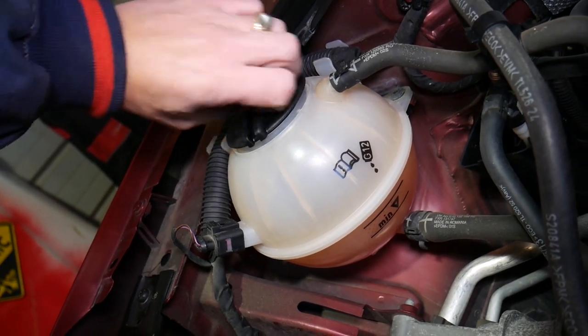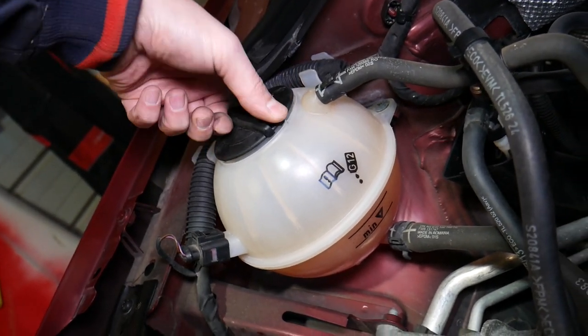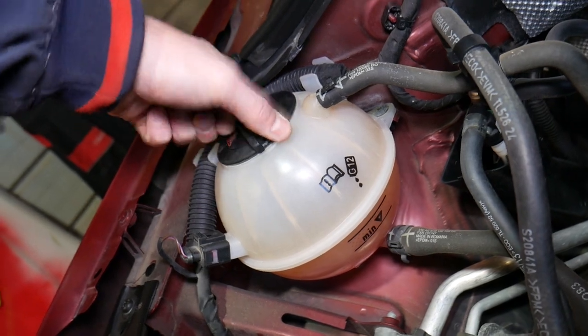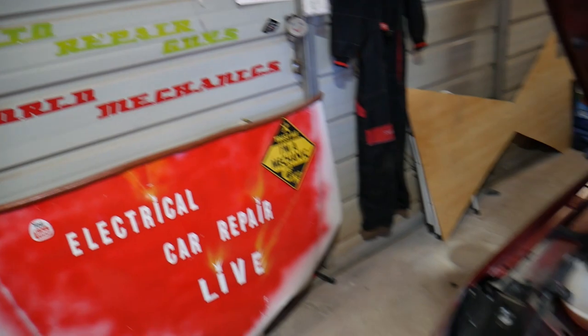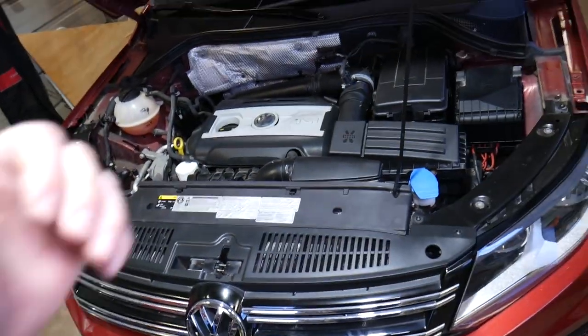If you want to see the replacement video of the coolant overflow bottle, that will be shared on our main channel, Auto Repair. Please check it out. Thank you for watching, and see you next time.